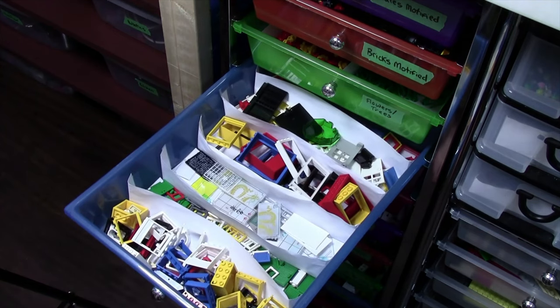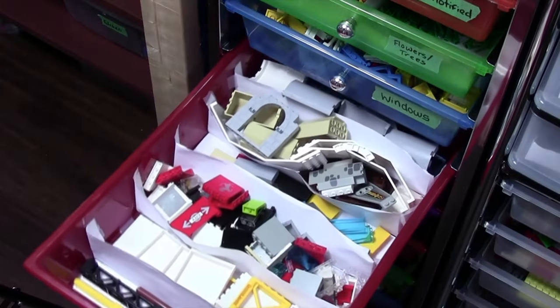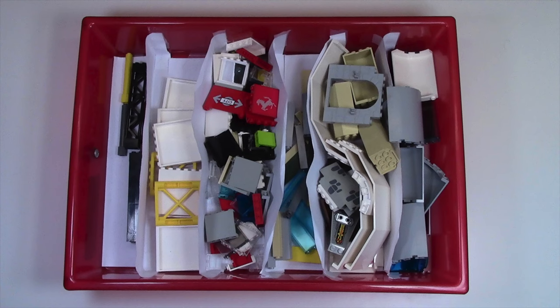Over here is the windows drawer. In this drawer I keep all windows, window frames, window pieces, as well as doors and things like that. Next is the wall panel pieces drawer, where I keep all my wall panels, 1x5 bricks, wall supports, and just anything that is used to basically make a wall.